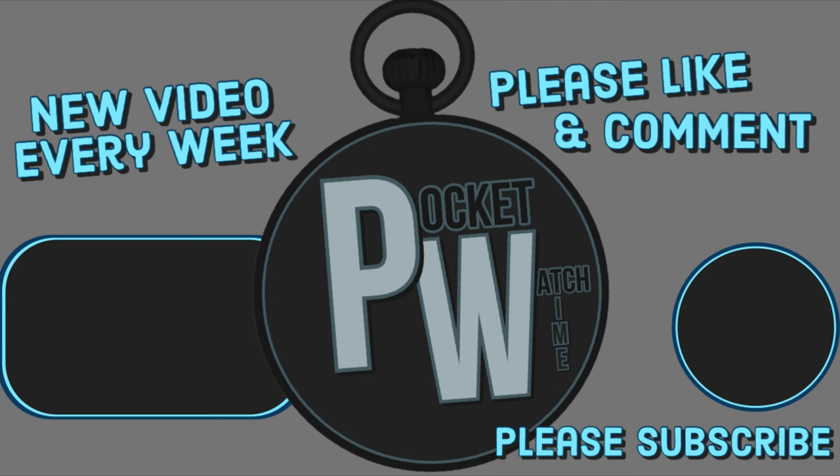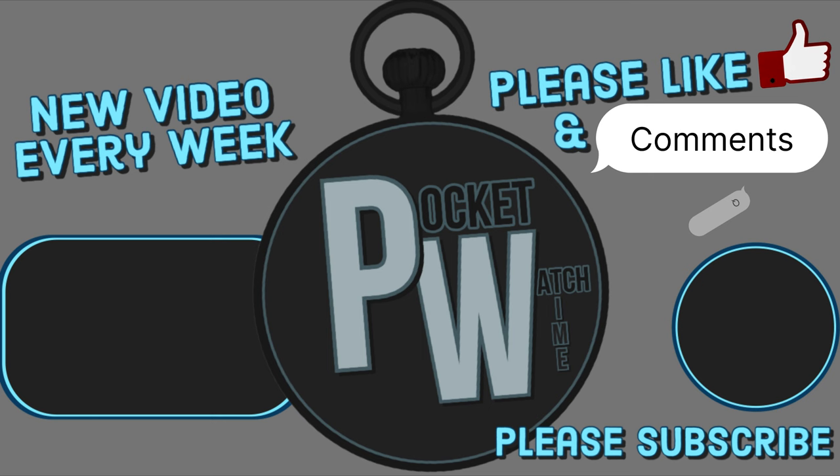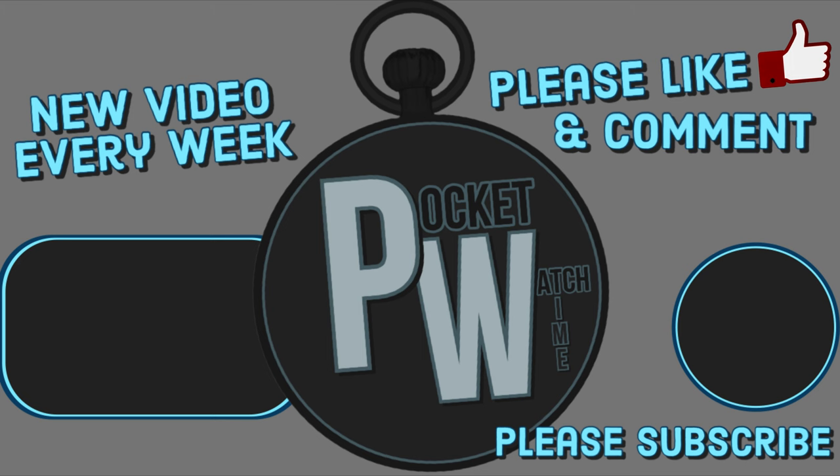If you enjoyed this content, I'd really appreciate it if you'd subscribe to the channel. Please leave a like, or maybe even a comment or a question. The YouTube algorithm loves it when you do that, and it helps the channel. I've got two avenues where you can donate: you can join right here on YouTube by becoming a YouTube member, or you can follow the link in the description and join my Patreon. Thank you, I really do appreciate it.